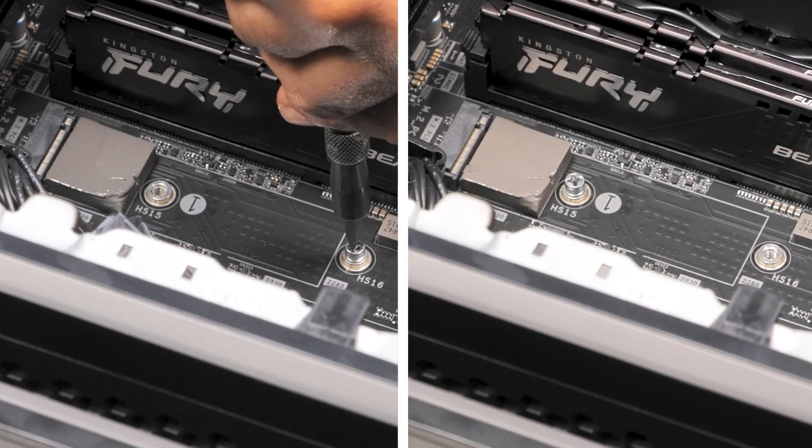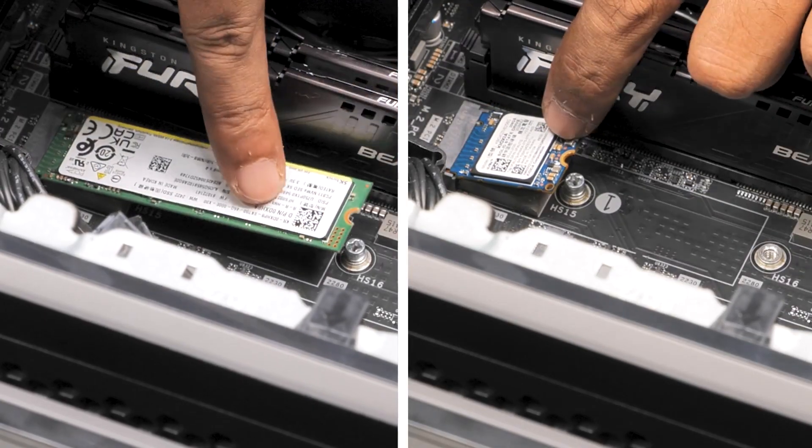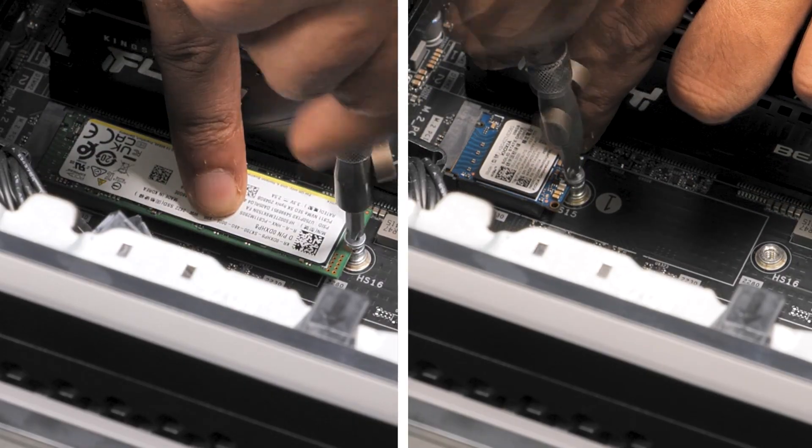Install the SSD by aligning the notch with the tab on the slot. Then insert it at a 45 degree angle into the system board. Press the other end down and replace the screw that secures the SSD to the system board.